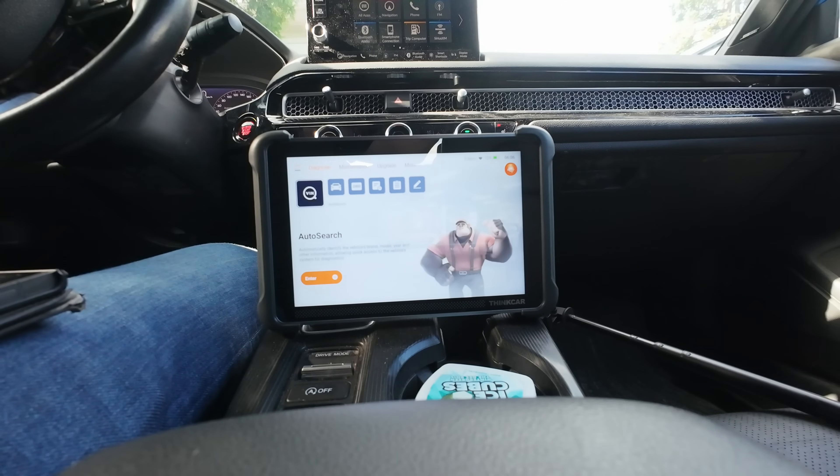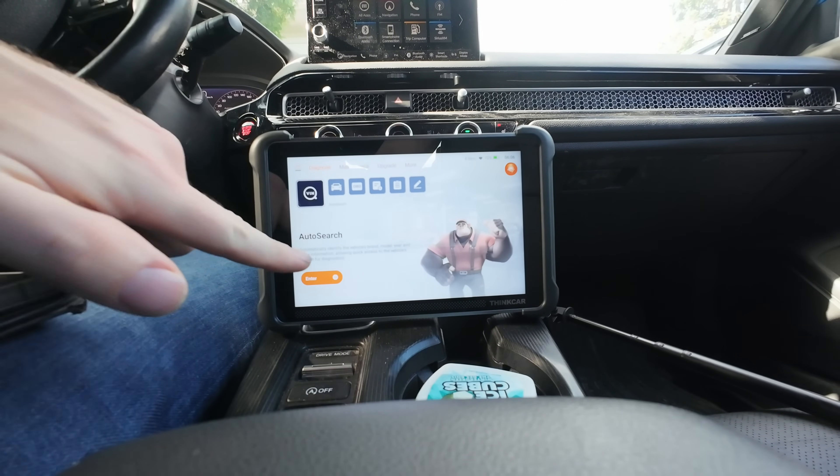I'd normally go to the Jeep but I'm sick of dealing with it - it needs special plugins I don't have. So we're going straight to the Honda for the hard-hitting stuff people actually want to see.